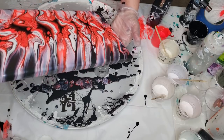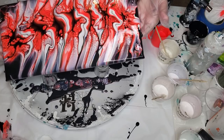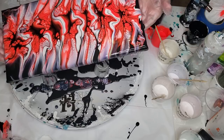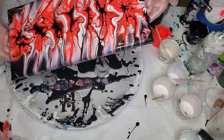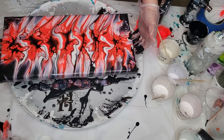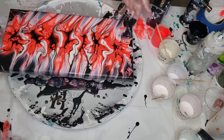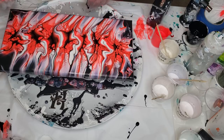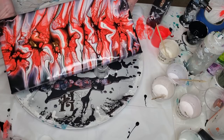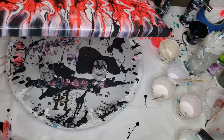Of course I have this one bloom giving me an issue. Now we're going to go back up. I think I'm going to stop right there. I'm going to try to get some of this color here up, but I don't want to ruin the rest of them, so we're going to leave that as is.